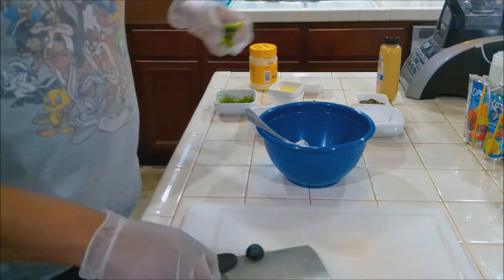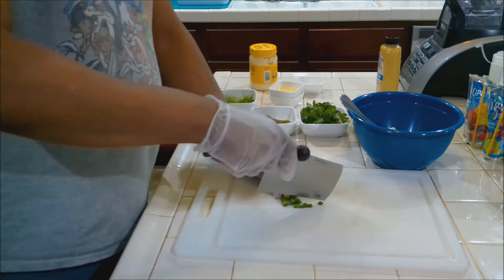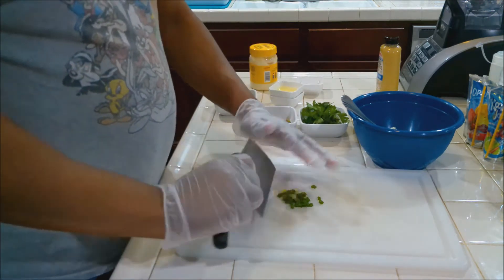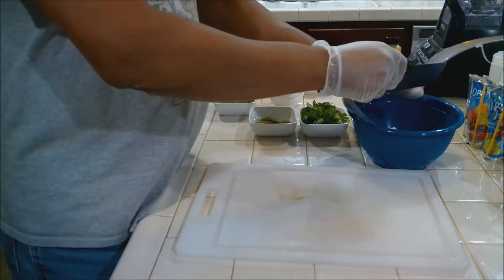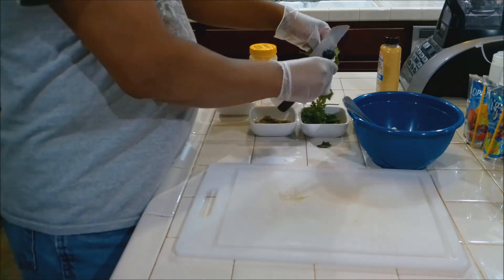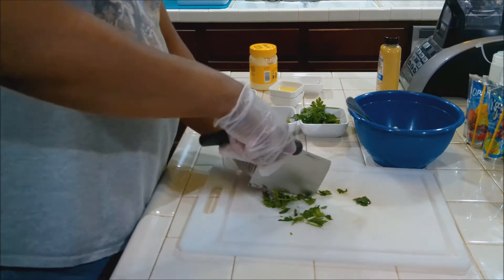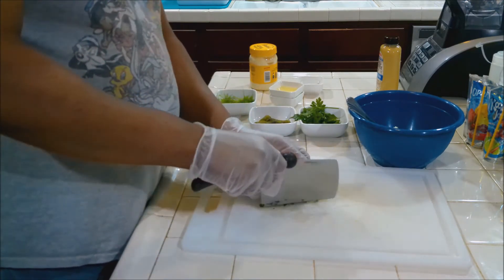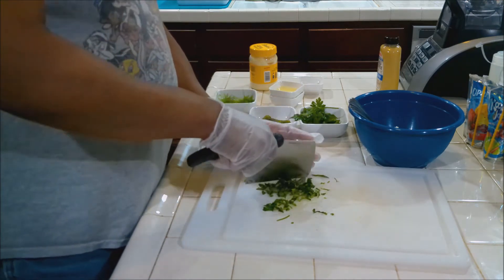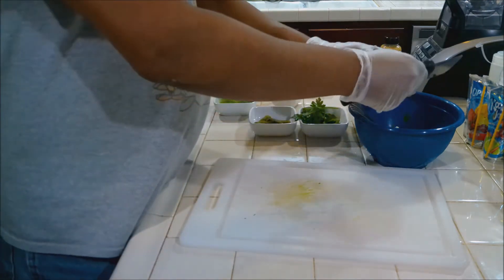Now we're going to chop up some scallions. We're going to save some because we're going to be blending later. So we put a little bit of scallions into the mayo mixture, and then we take about a quarter of the parsley and chop it up. It doesn't have to be a fine chop — a rough chop is fine because the rest of it we're going to blend. And this goes in to the mayo mixture.